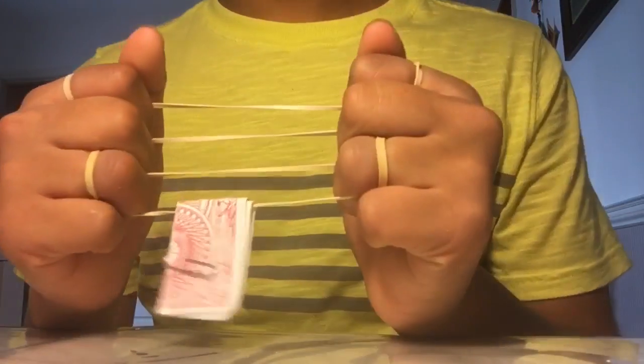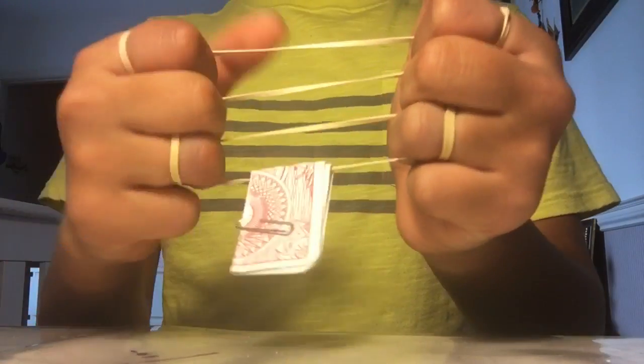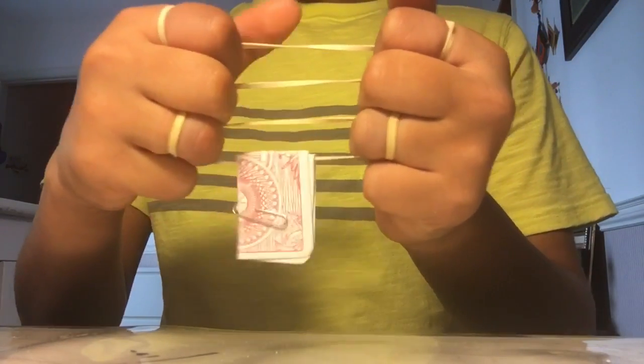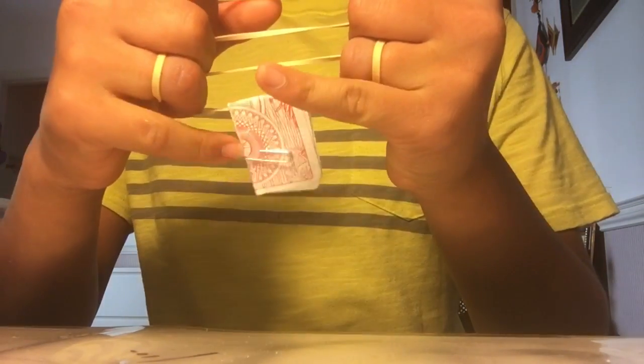Hey guys, back again with another video, and this time I'm going to be performing Stairway by Marcus Eddy. What I want you to do is think of these two rubber bands as a staircase for this card that is folded up and clipped down by a paper clip.